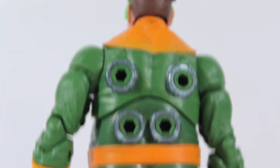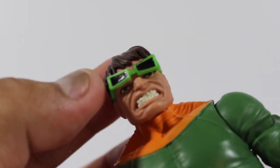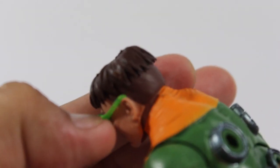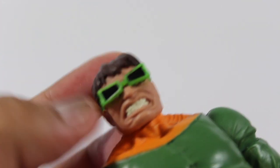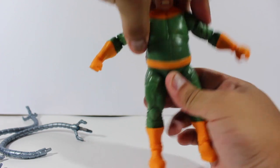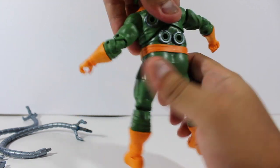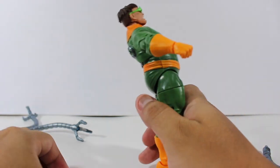Doctor Octopus is one of the reasons I started watching the Spider-Man animated series. You can see underneath the glasses his eyes, but you cannot remove the glasses — or you can, but it's glued to the head. For articulation, he has a head joint, and he comes with a torso articulation that I kind of like better than the other type because it gives more movement to the body.